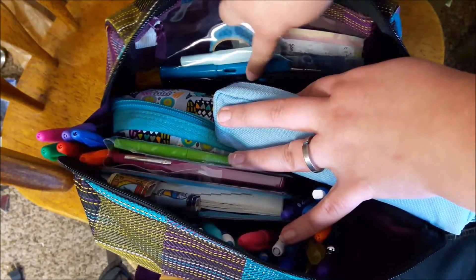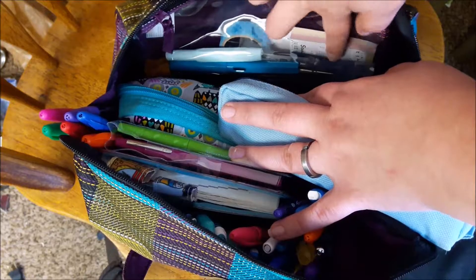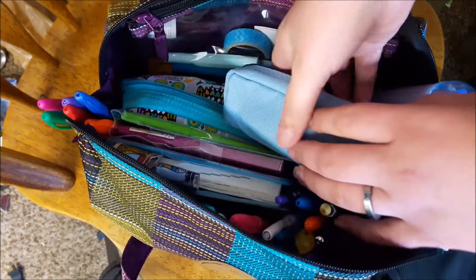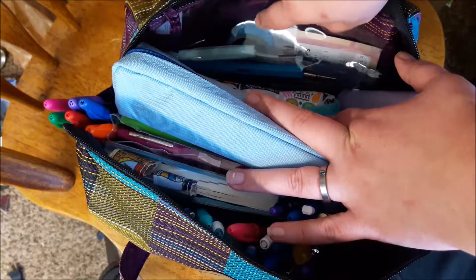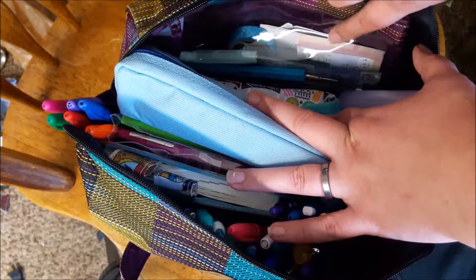I put some of them in upside down so they fit better. I've got out my two collections of pens. I see my big fat InkJoy — actually no, these are big Velocities. I have those on one side because I had extra room.